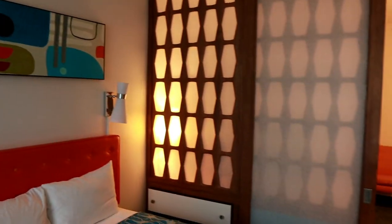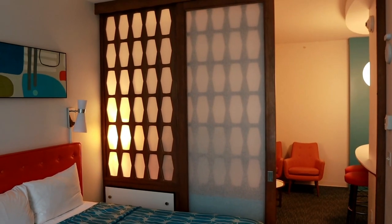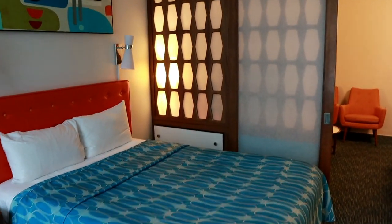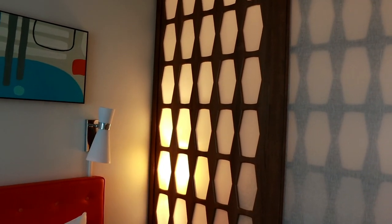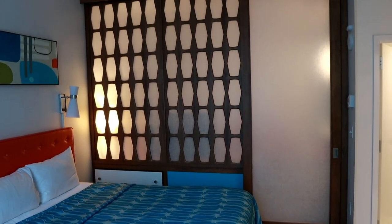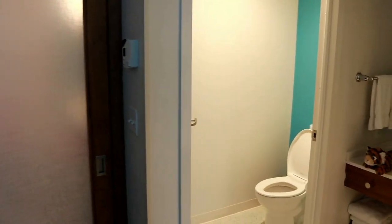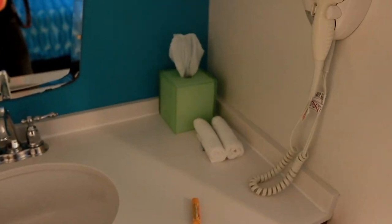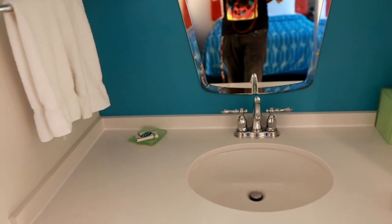You also have this really cool divider that separates the living area and kitchen from the bedroom area if you want some privacy. It's got a frosted glass look to it and it's like a big barn door you can slide closed — so now it's completely separate from the front area of the room.